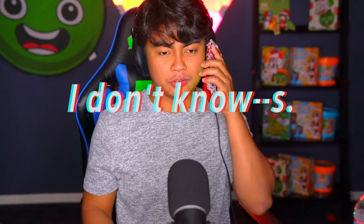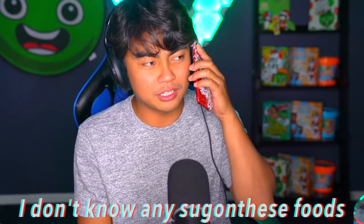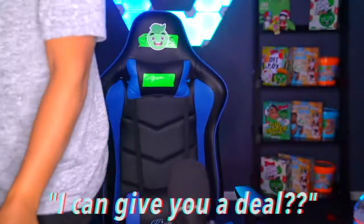Hello, this is Mike Hunt from Sugon Deez. Wait — Sugon Deez? You ordered food from Sugon Deez? What would you say — Sugon Deez food? I don't know any Sugon Deez food. Don't you want to Sugon Deez? No, no, no — I'm done. Too many people — I can give you a deal though.